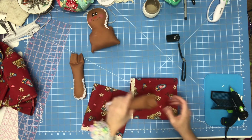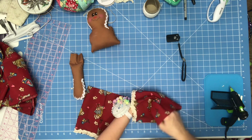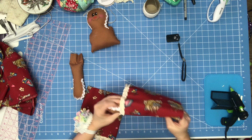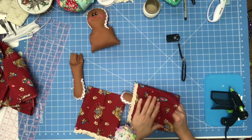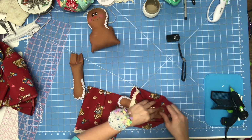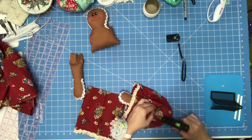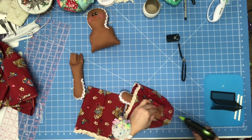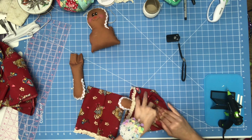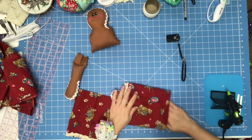Now take your two arms — you want your seam in the back — and glue them hanging out like that. You can sew them if you want, but I don't see the need. Just pile glue in here and stick that right down. Make sure when you glue this you don't wrinkle anything. Now let that one dry.